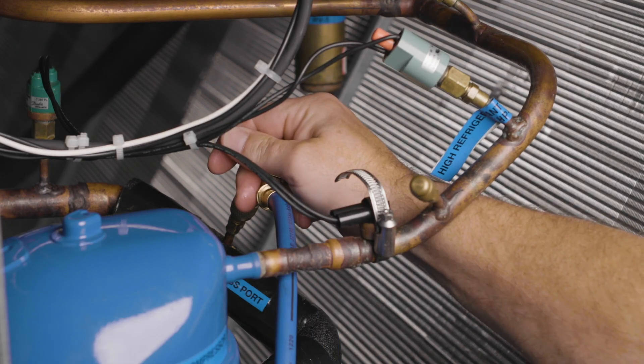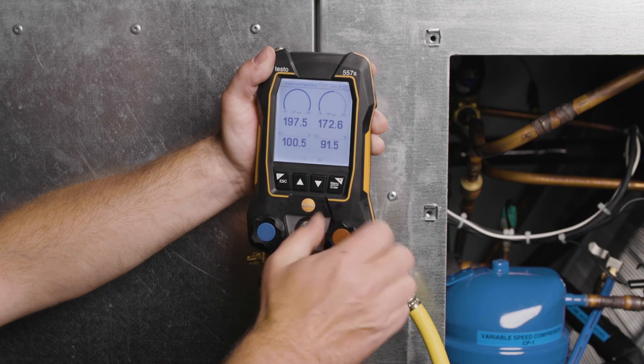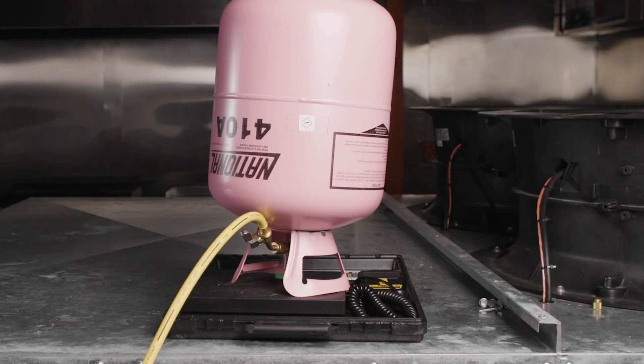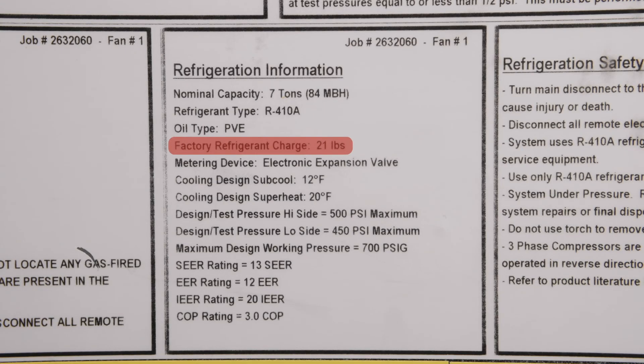Purge all hoses of non-condensibles, then open the high side hand valve on your manifold set to start adding liquid refrigerant into the liquid line while watching the scale. Locate and reference the factory refrigerant charge weight on the unit label. Be sure not to add more than this amount of refrigerant prior to starting the compressor, to prevent overcharging the unit.